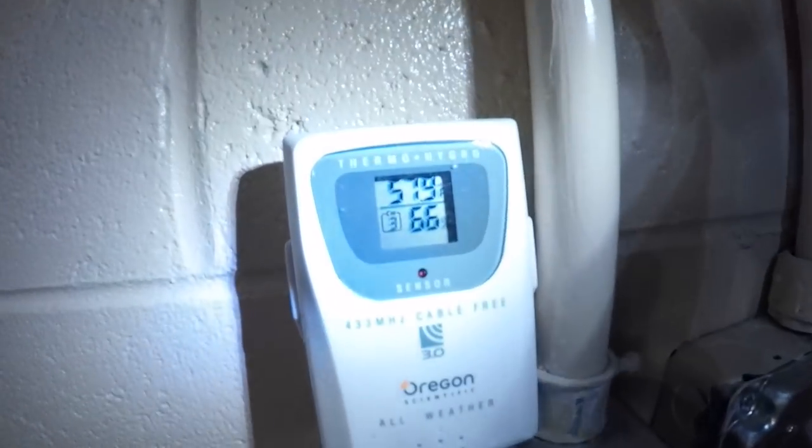Wow, that thing is cranking. Let's see what the temperature is in here now. The temperature right now is 57.9 — 58.1. It's heating up that quick, guys. So 58.1 on that heater right now.